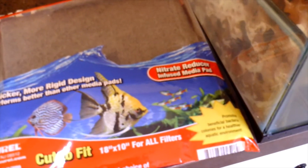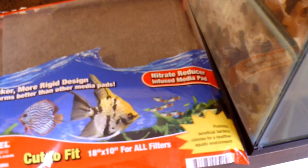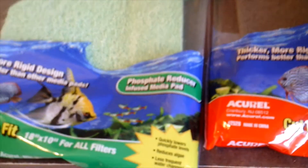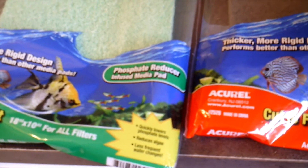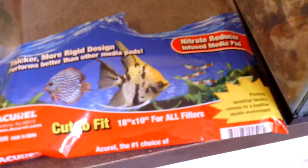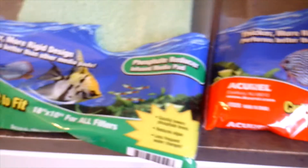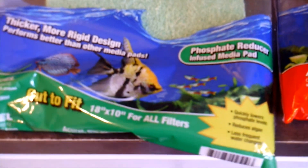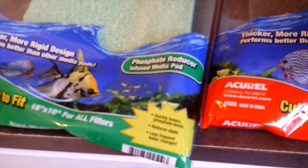Hi guys, I'm sure you've all seen these at the store — the nitrite reducer pad and the phosphate reducer pad. I wondered if they actually work, so I bought one of each and put a big chunk of both of them in a sump on a saltwater tank, waited a week, maybe two — I don't remember — and I got no change.